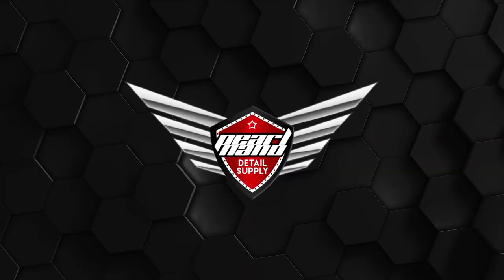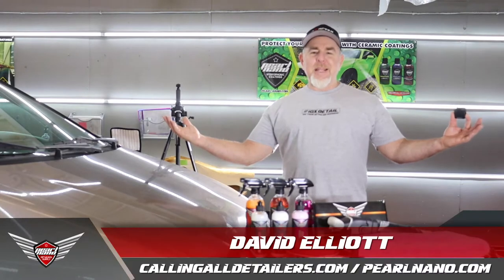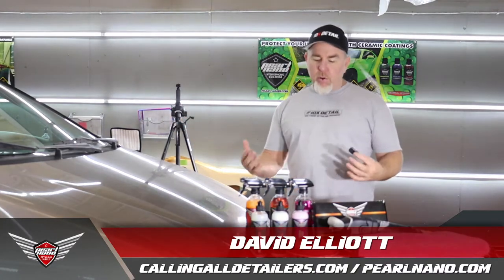Hello and welcome. I want you to be the first to see this amazing car we're going to work on here. Welcome. My name is David Elliott. We're going to do some demonstrating here of the Pearl Nano products.